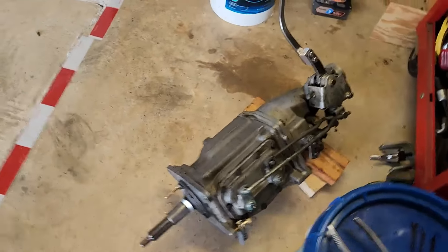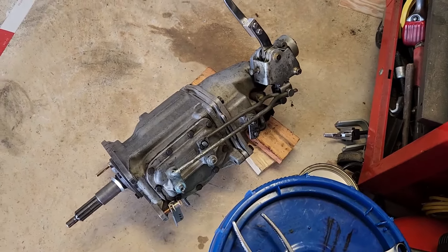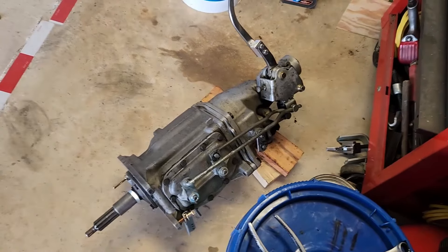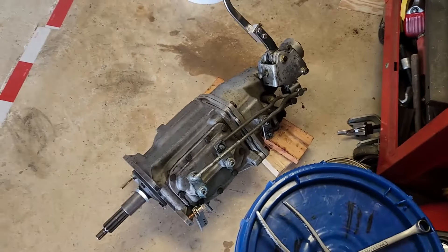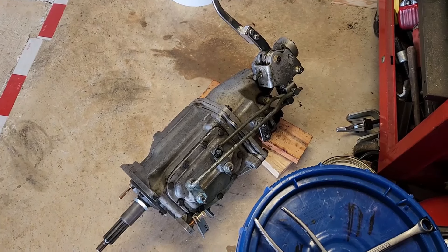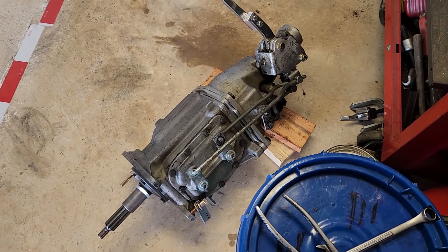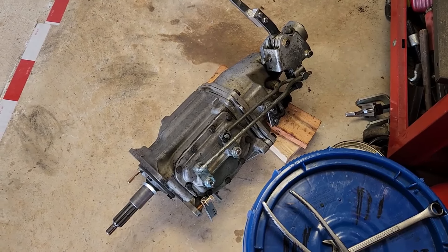I've just finished putting all the Lincolns together, adjusting everything properly. All grease spots have been greased with the German spline grease. The alignment's been done, and the bushings have been replaced with steel bushings and new clips, which are tight.